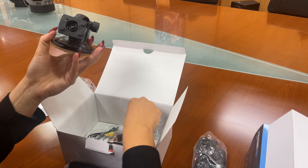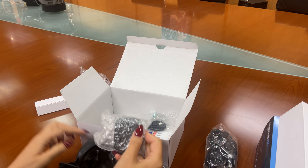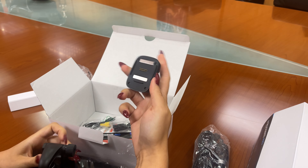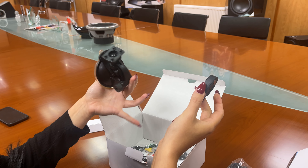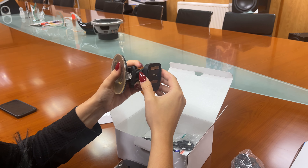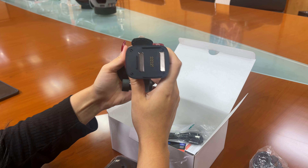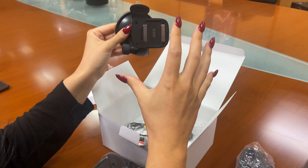Also within the box we have the active magnetic mount. This will charge your sat-nav — it goes onto the windscreen mount like so, and this is where you will connect your sat-nav to.